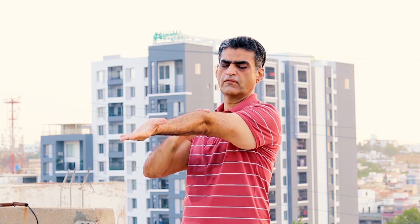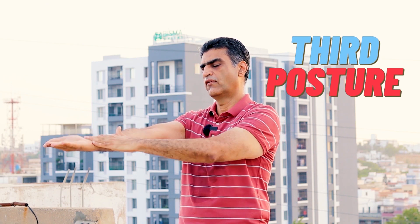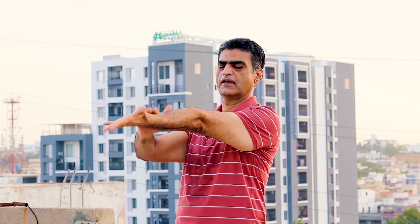Again count to ten: one, two, three, four, five, six, seven, eight, nine, ten. And again: one, two, three, four, five, six, seven, eight, nine, ten. Repeat once more: one, two, three, four, five, six, seven, eight, nine, ten.